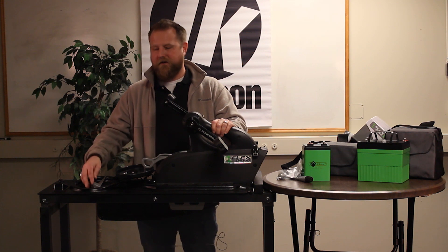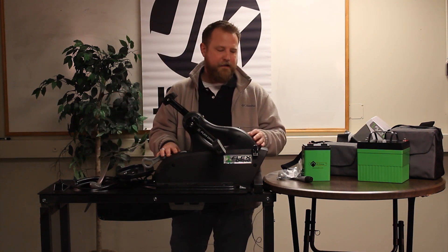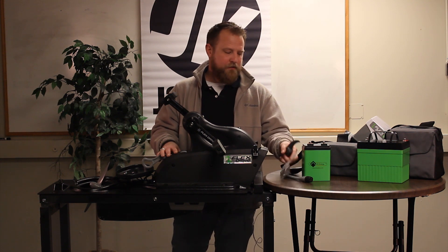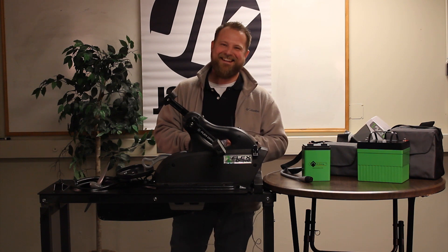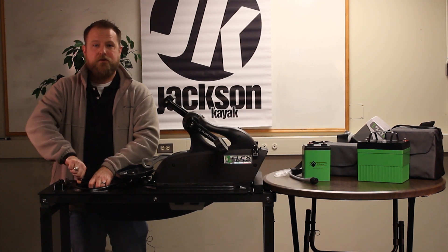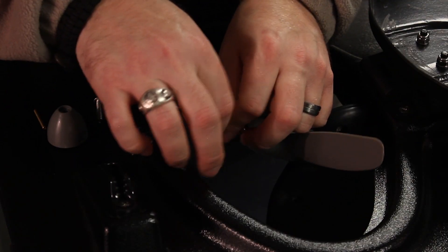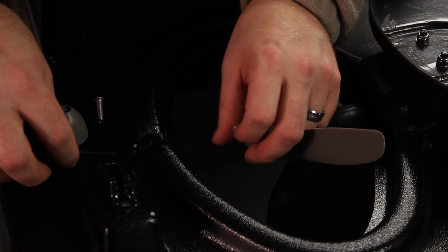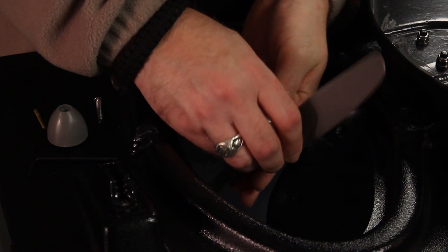Let's install our prop in our Flex Drive 3D system. The Flex Drive 3D system comes standard with a 10-inch pitch prop, but since we're utilizing the 24-volt battery we're going to need to install the 5-inch pitch prop.